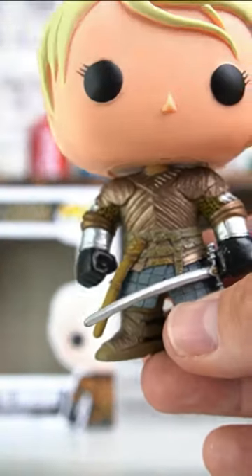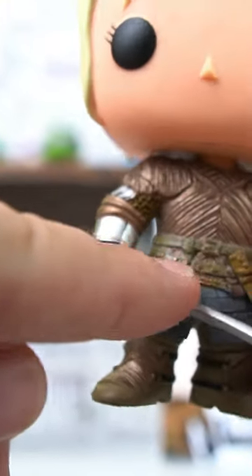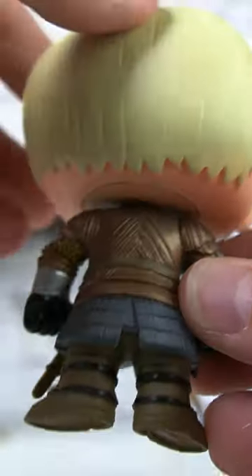The detail on her armor is really really nice. They have the different kind of color patterns — they got the silver here, and this looks like a bronze with metallic flake in it. The back also has the same amount of detail on it as well.